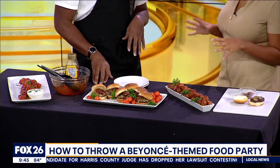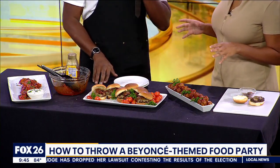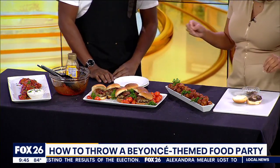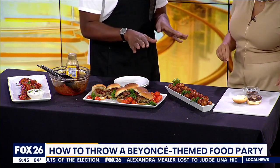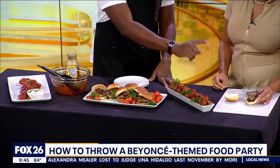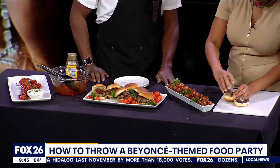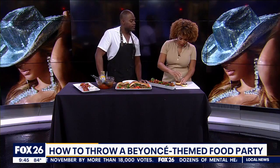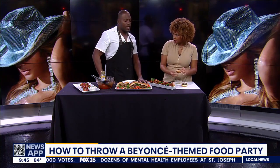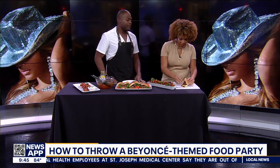Did you make that jam yourself or is it something we can buy? I made it myself, but a couple of grocery stores have some good ones. So walk me through the process. We have an all beef patty with some pepper jack cheese, and then we have our bacon serrano onion jam that we're just gonna dump on top. You can also add tomato, pickles, onions — all that good stuff.